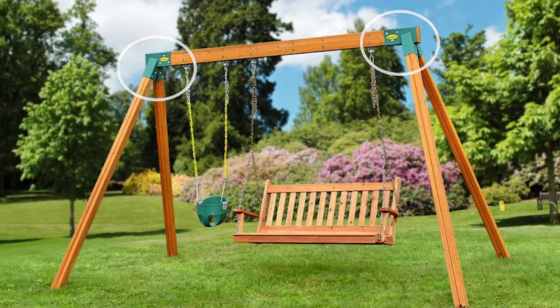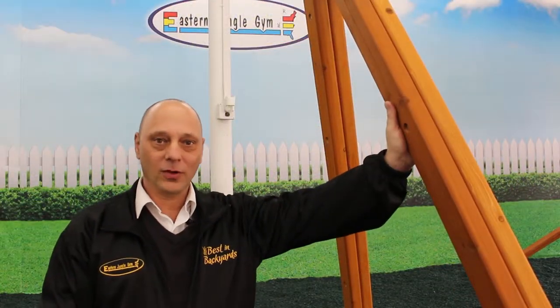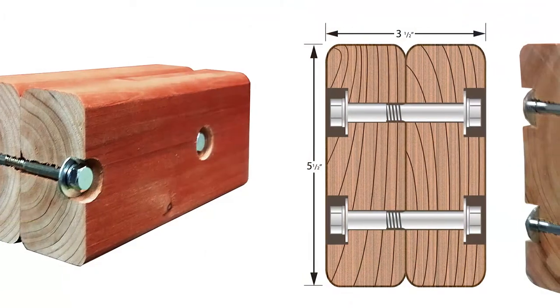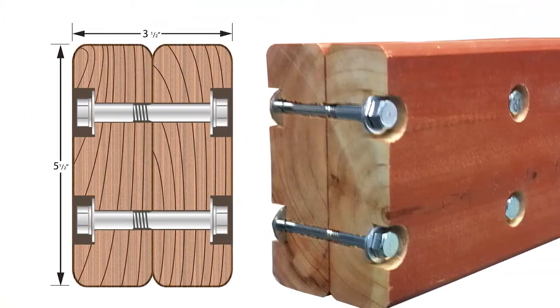The bracket is made of solid steel with welded seams. Like all Eastern Jungle Gym swing sets, our straight base series uses 100% cedar construction. The wood is sanded on all four sides, and all corners and edges are rounded. We also use our exclusive two-piece through-bolt construction, which is stronger and safer than laminated or solid timbers.